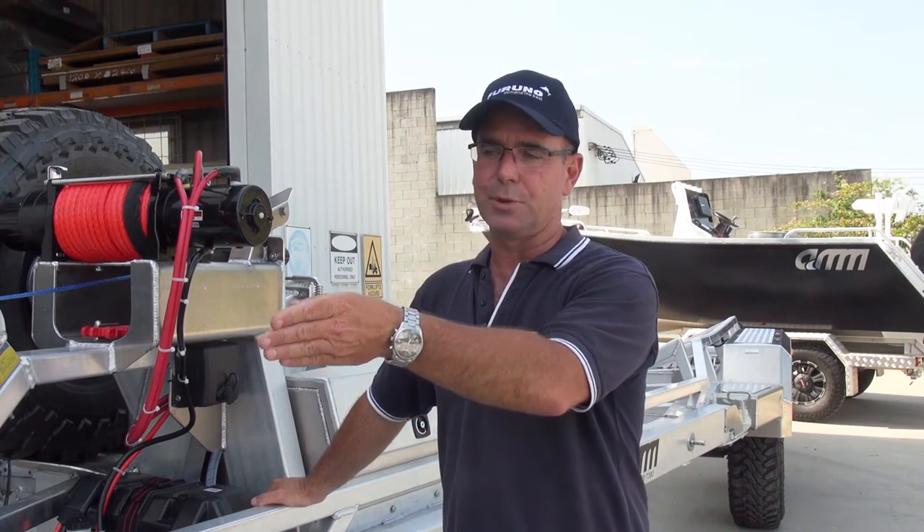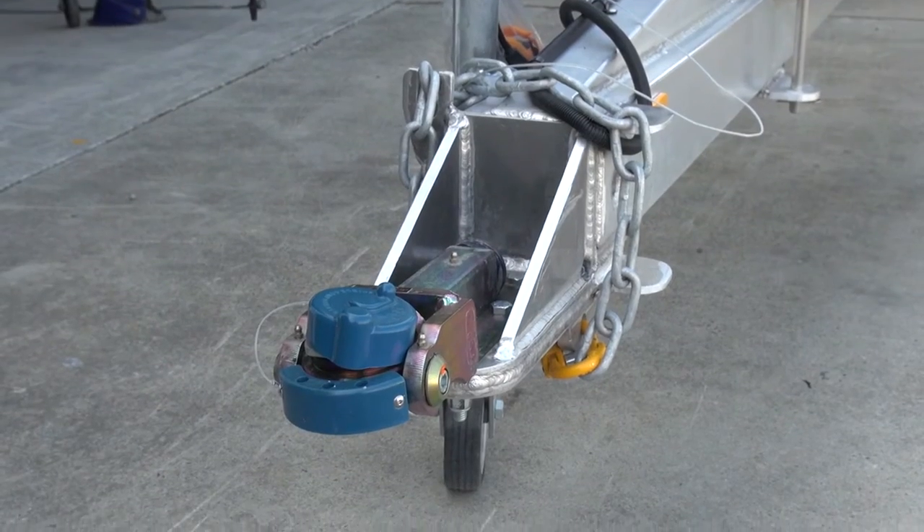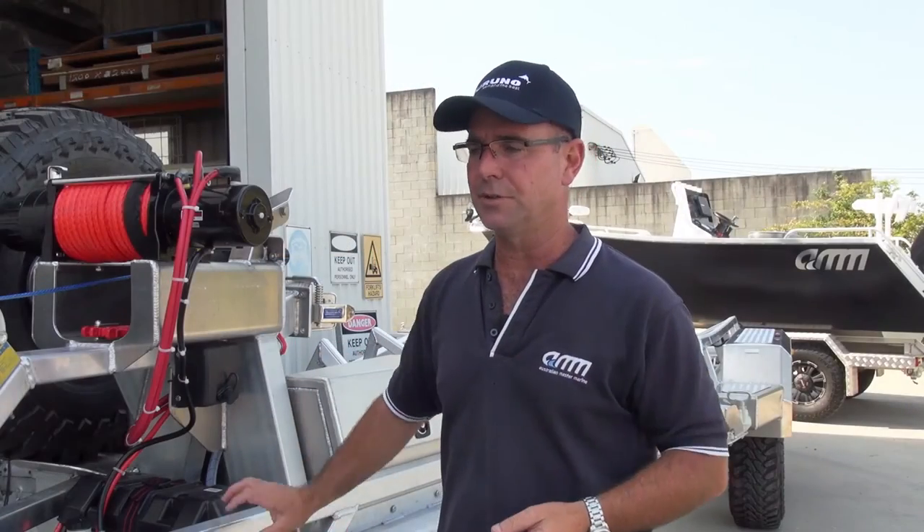First off, we've got a four-wheel drive hitch rated to 4.2 tonne. Being a four-wheel drive hitch, it allows articulation between the trailer and the vehicle.